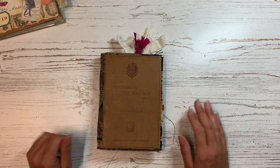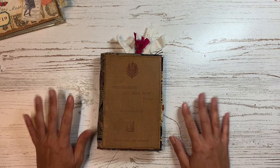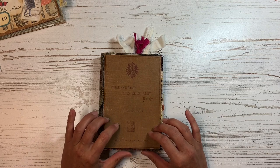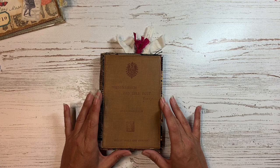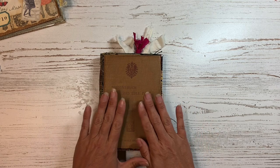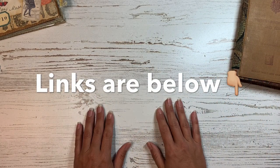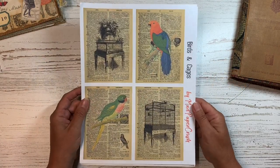Hi friends! Sharon from Mad Paper Crush here. Welcome back to my channel, I hope everyone is doing well today. I wanted to do a little flip through of this book that I made in the style of Nick the Booksmith's Pack Rat book, which I thought was really fun. But before I do that, I just wanted to do a little update on some of the new kits that I have in my Etsy shop. So without further ado, we'll go ahead and do that.